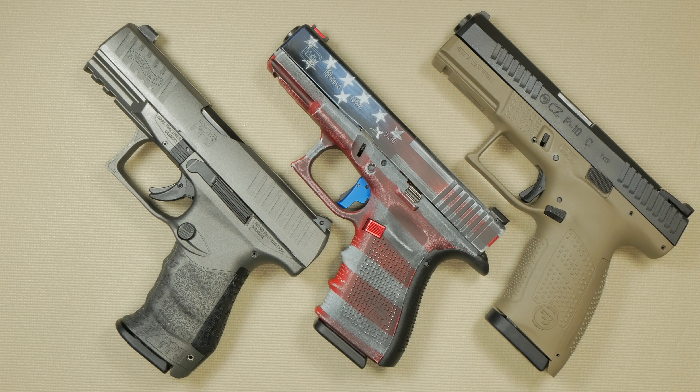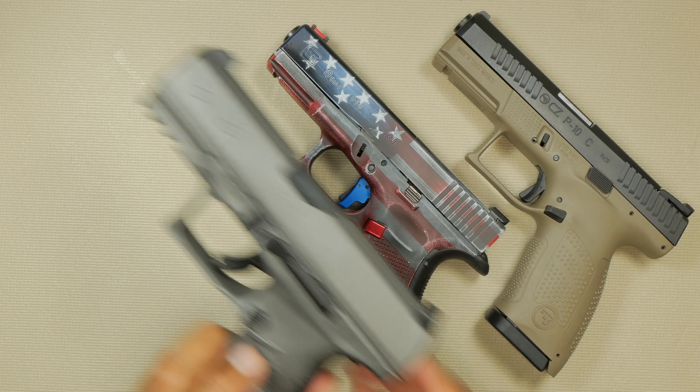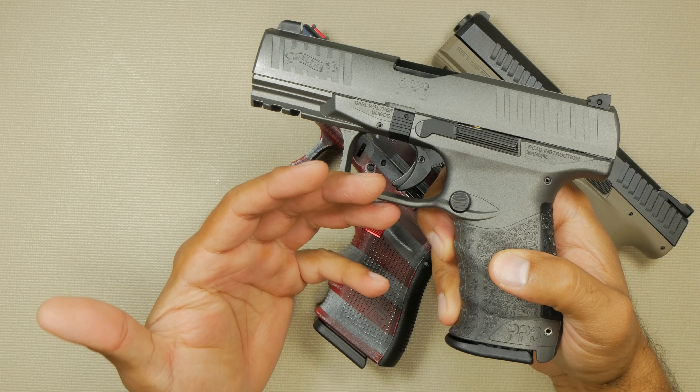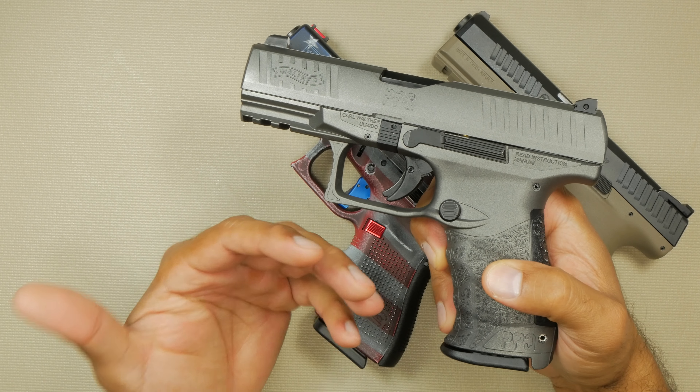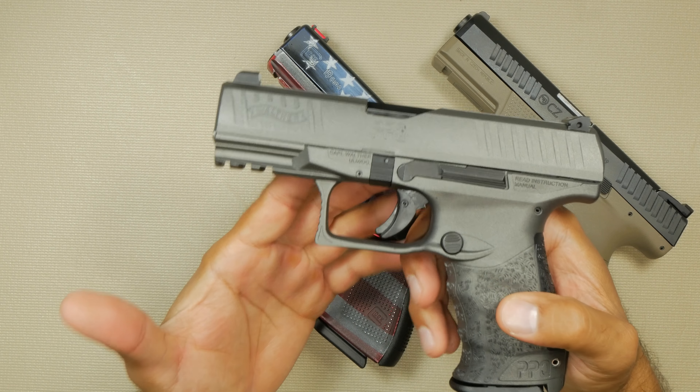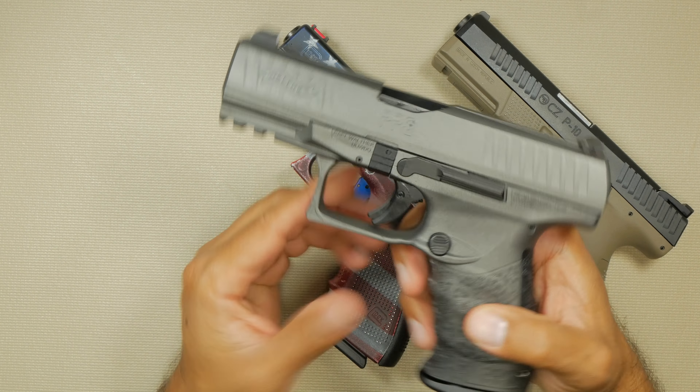I've always been a huge fan of the PPQ. If you guys have seen the channel, you'll know that this is probably one of my best guns that I own. I've always said, in my opinion, this is probably the best trigger on the market.